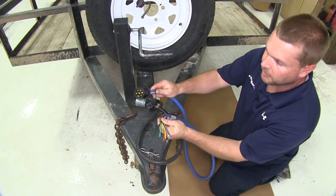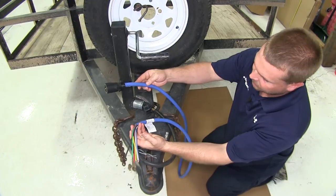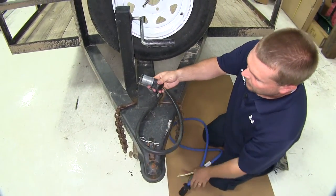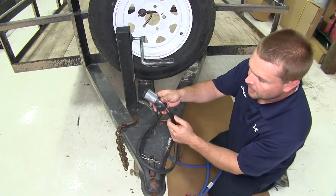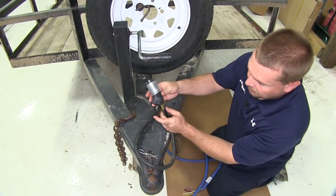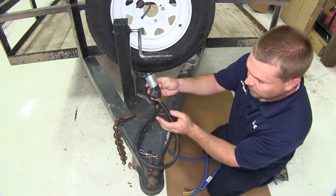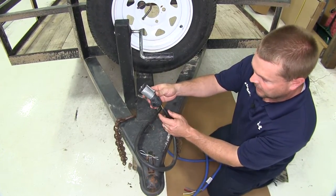This is what our new 7-way plug looks like — it has 6 feet of cable. On this particular trailer, it only has stop, turn, and running lights. There are no brakes, backup, or 12-volt power, so we won't be using all of the features on our 7-way.